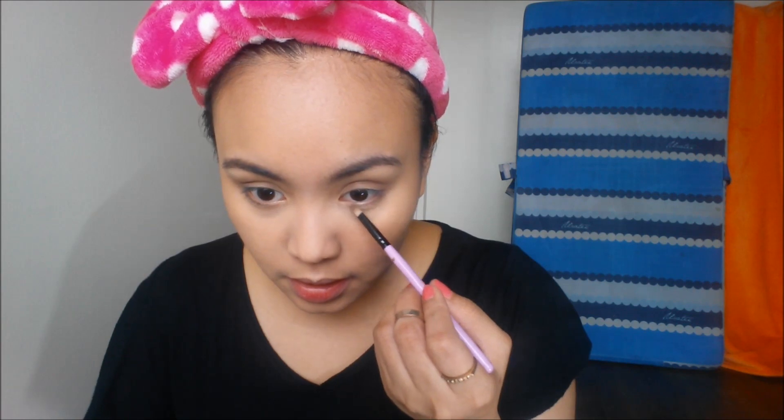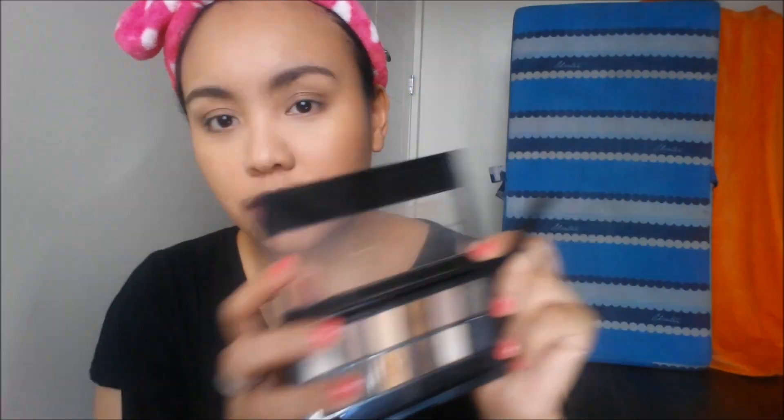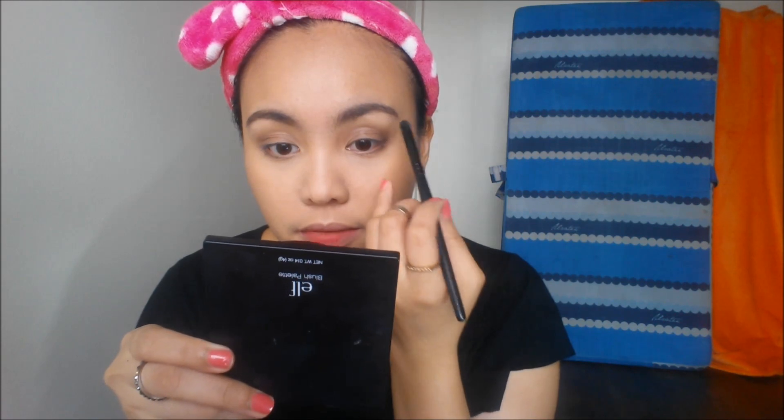I'm going to apply the same color at my bottom lashes. Next, I'm going to get the dark gray color using an eyeshadow contour brush — goodness, this palette has a lot of gray-toned shadows — and I'm just going to apply it at the outer V.